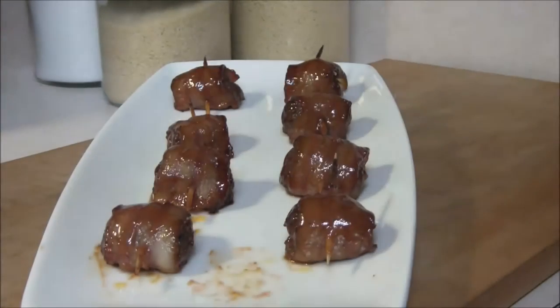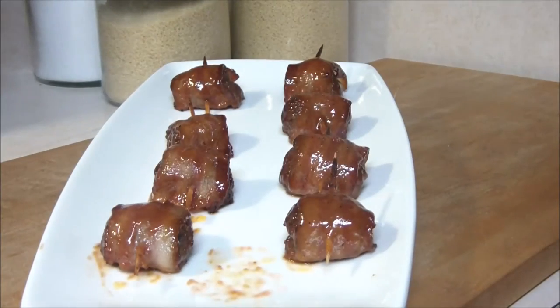Hey everybody, welcome! This is our Christmas special episode. If you celebrate Christmas, you'll like this episode. If you don't celebrate Christmas, you'll probably like it even more. Chef has actually cooked up some reindeer balls. That's right, Santa Claus is not coming to town.